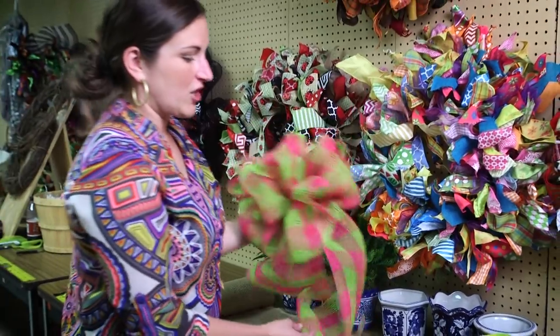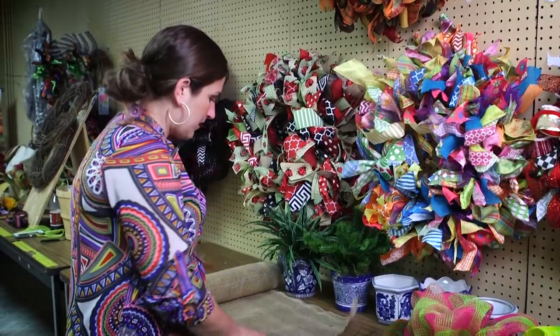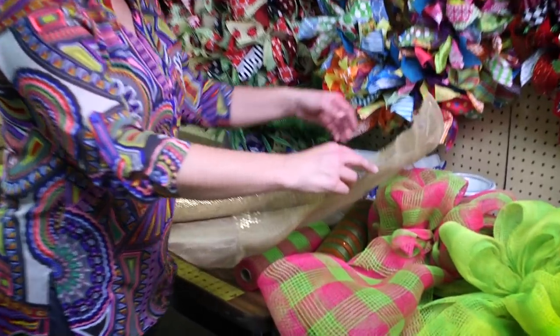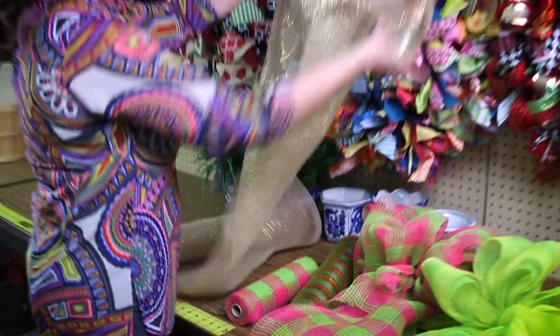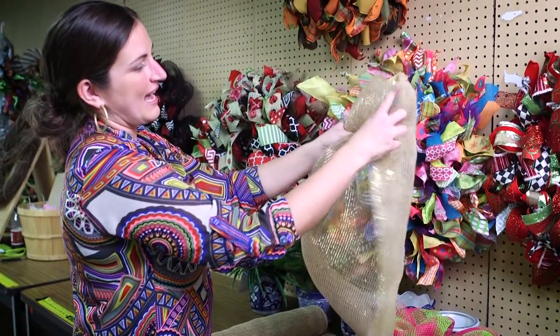So now let me show you how to do it with a 21 inch roll. You're going to do the exact same method, it just works a little bit different because it's so large. So what we're going to do is hold it up and then we're going to roll the sides in.